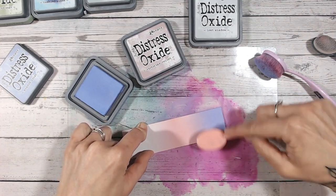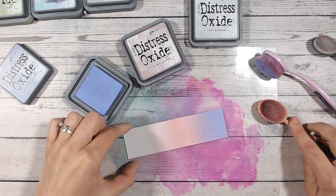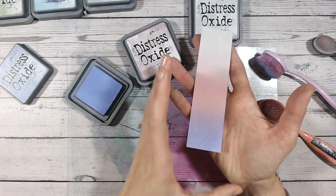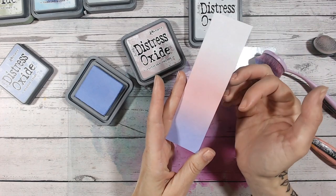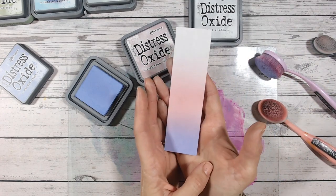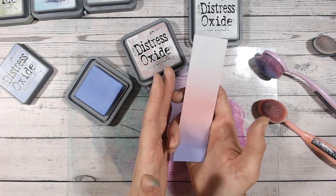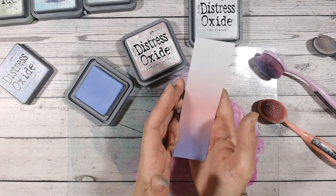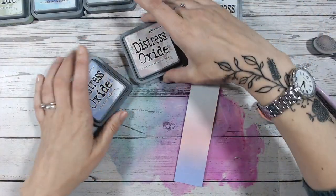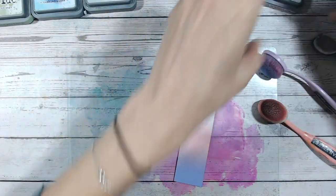Bringing Victorian Velvet into the two — these are colors that just work so beautifully together if you want something nice, calm, and relaxing, something quite toned down. I've done quite a lot of the Lost Shadow there. I think it's lovely — if you want to substitute for white this one is perfect. It's almost got a slight silver sheen to it. I think Lost Shadow is just the perfect name for it. So that was Shaded Lilac, Victorian Velvet, and Lost Shadow in that combination.